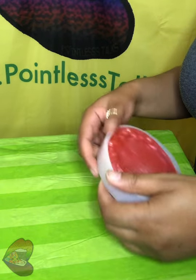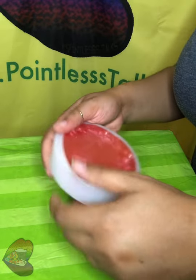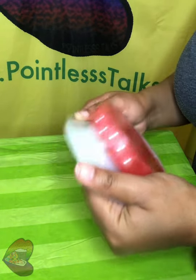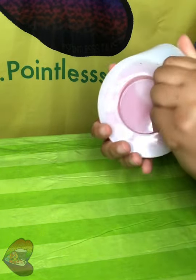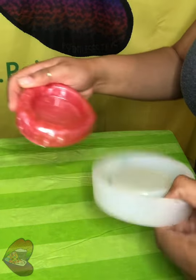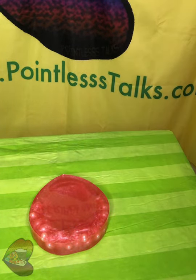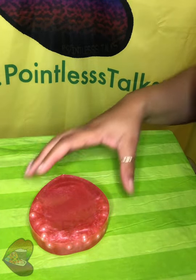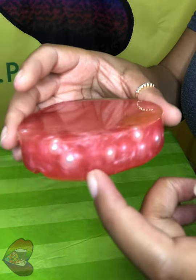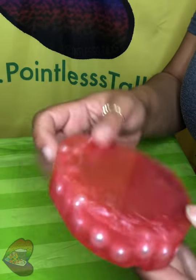Oh, it feels really clean coming out. Okay, so it didn't settle how I wanted it to — I had put some pearls in there and you can see them around the edges, but they didn't come all the way down to the bottom. Sad about that.